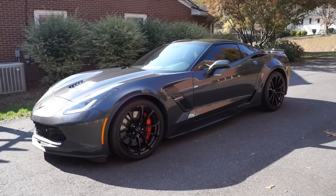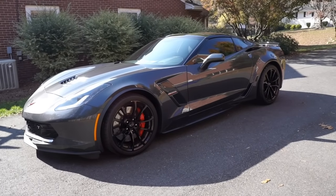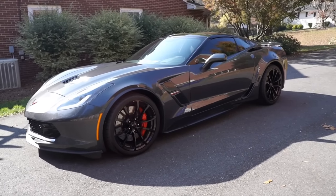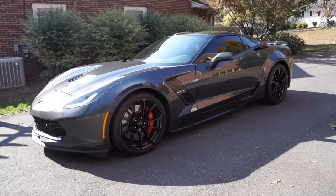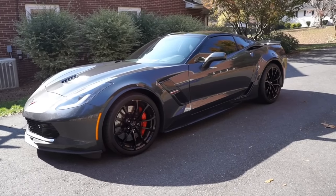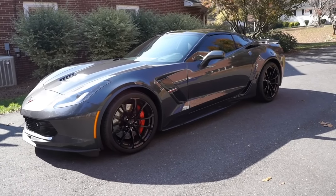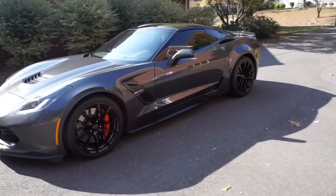Hey guys, Eddie here and this is my 2017 Corvette Grand Sport. This video is going to be about the competition seats that I ordered with it. As a heads up, I have also purchased and had the Expel paint protection film installed around the whole car except for the back — I'm going to do a video about that whenever I get a chance, but this video is about the competition seats, so let's go ahead and take a look.